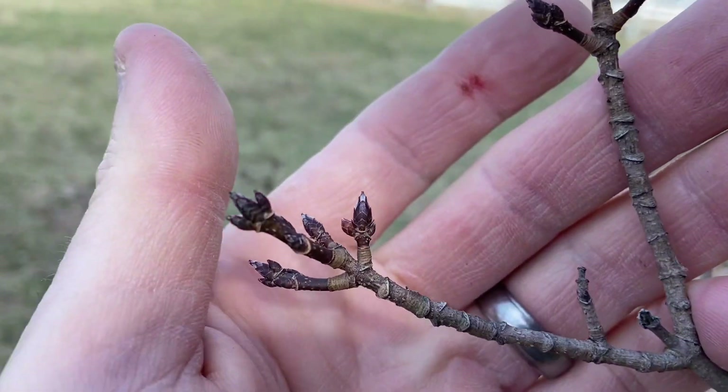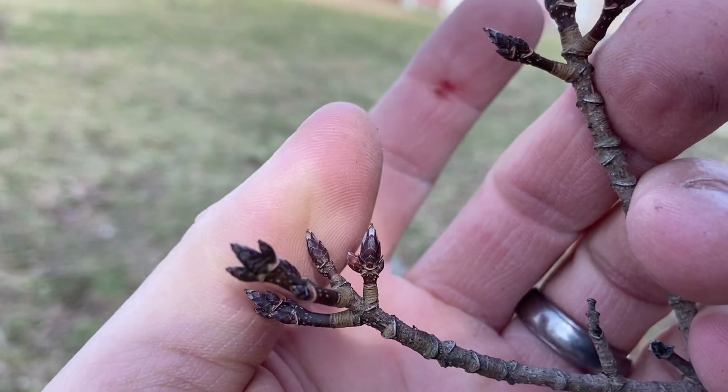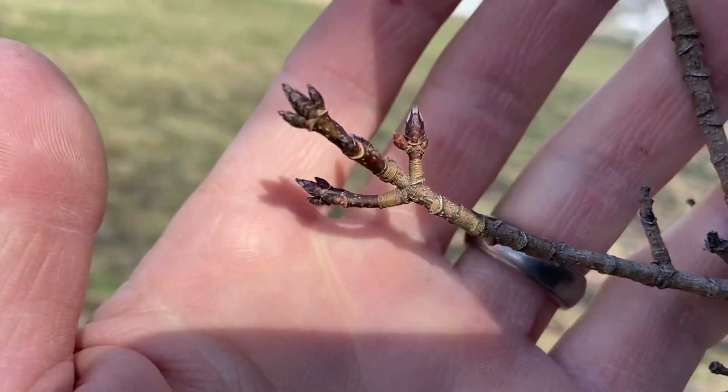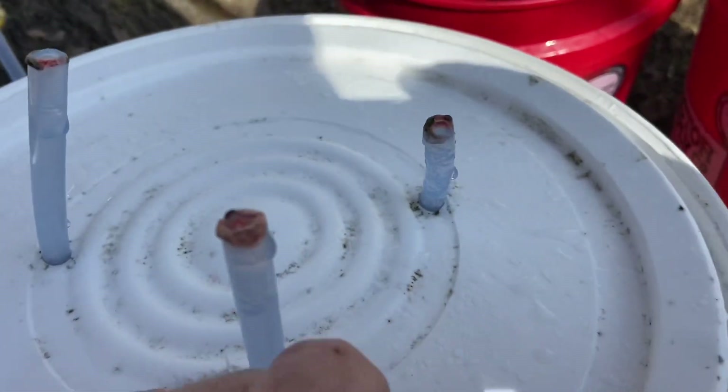At the end of the season here we get the sap — the trees start to bud out — and we get the ends of the taps kind of almost start to close off with like a gelatinous substance. You get a little bit of mold here and there. It's that temperature warming up, moving into the very, very end of the season.